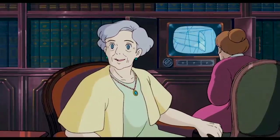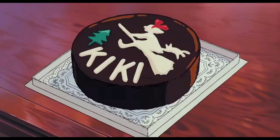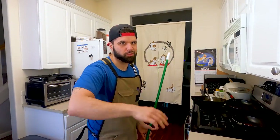Won't you do me a favor and open the box? Chocolate cake from Kiki's Delivery Service. I really needed a sweep before we started this.